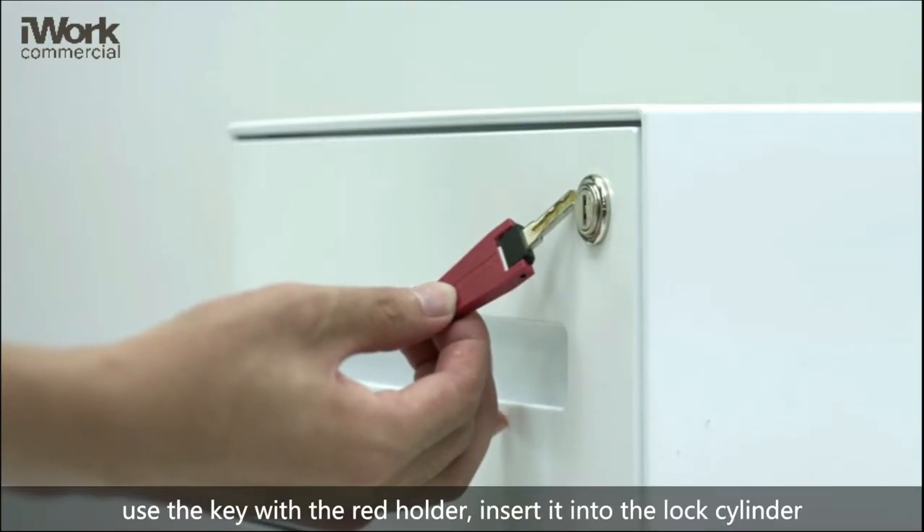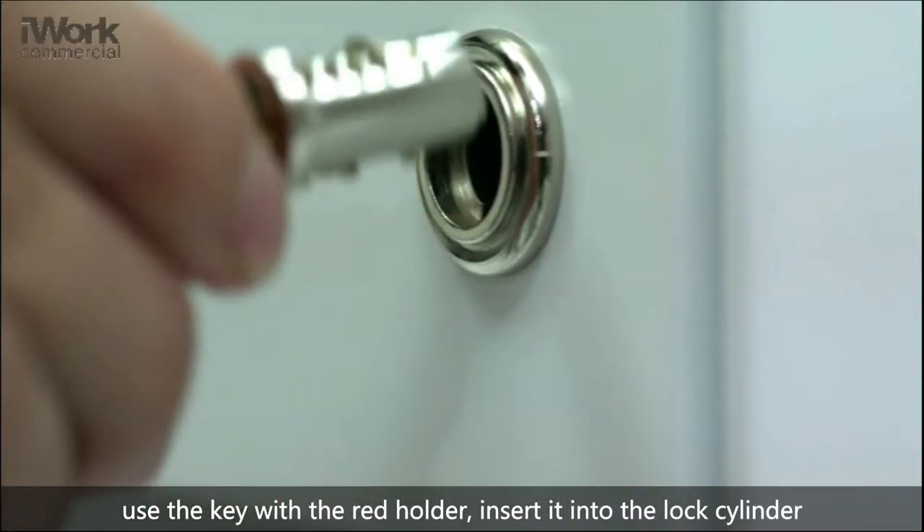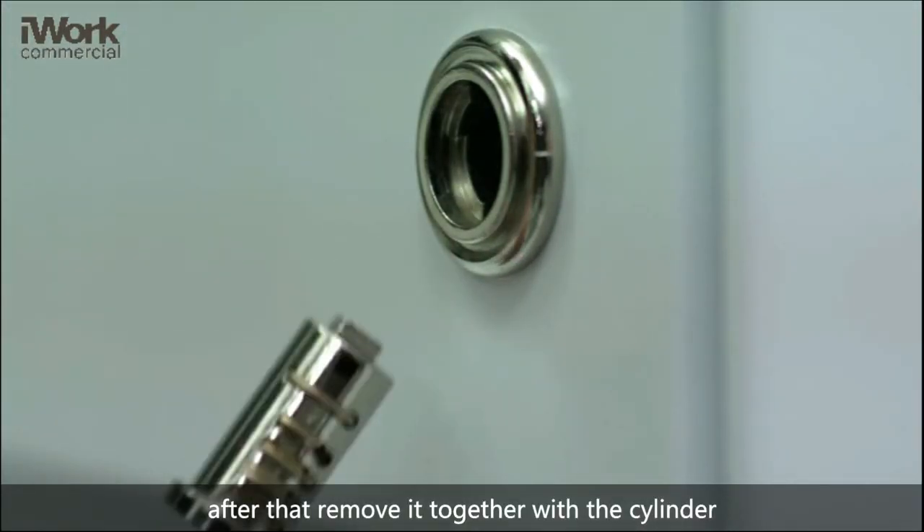Use the key with the red holder and insert it into the lock cylinder. After that, remove it together with the cylinder.